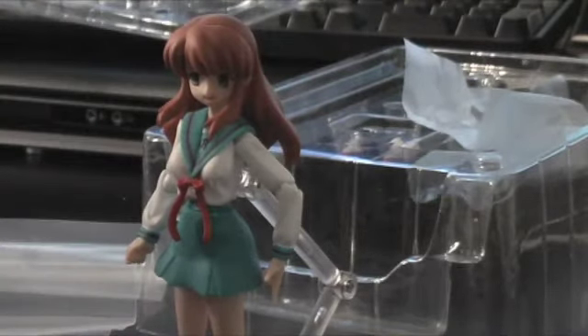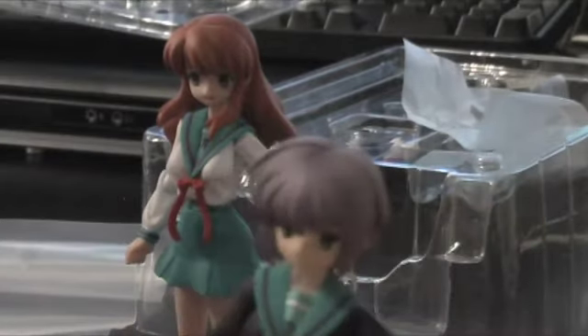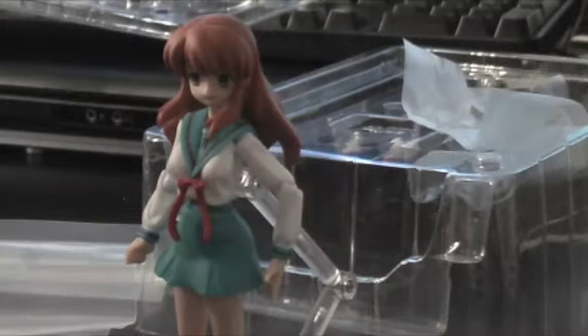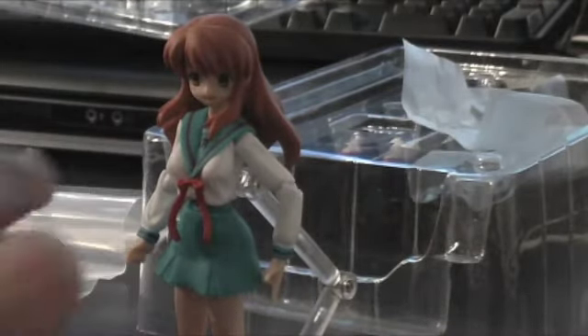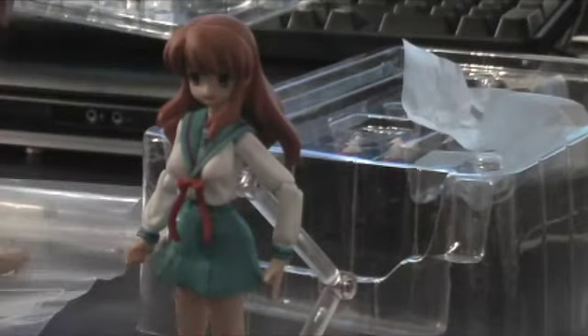Yuki actually came with character-specific accessories — she came with a chair and books and a bunch of extra items. Mikuru is different in that she comes with more face options, and she just has the hands and the shoes.